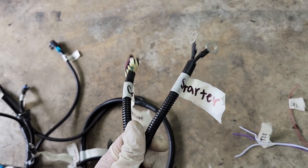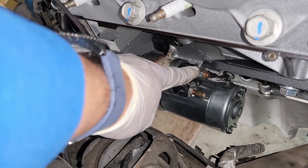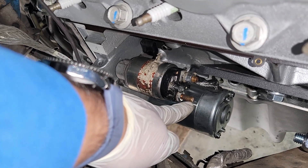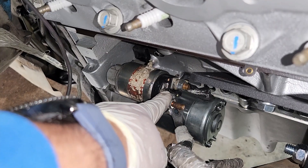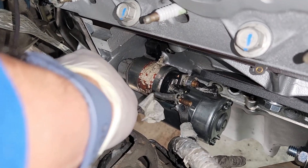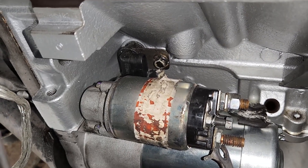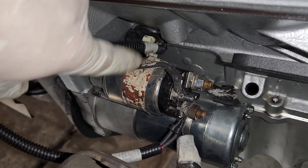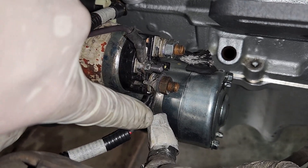The starter has three connections — the rear one is not touched. The two front connections are what matter: the large stud gets both the LS harness battery wire and the original big battery cable from the TBI engine. The small terminal only gets the original starter signal wire — nothing else. Behind the starter, the crank sensor connector from the harness also connects here.